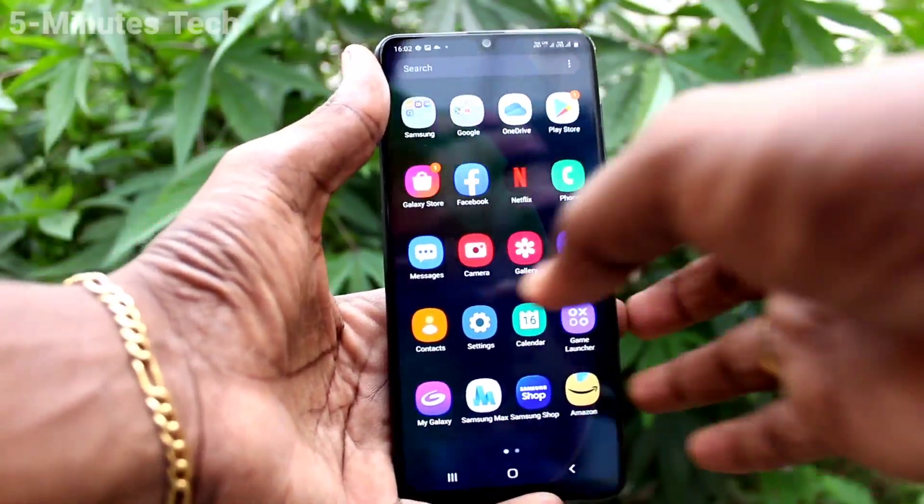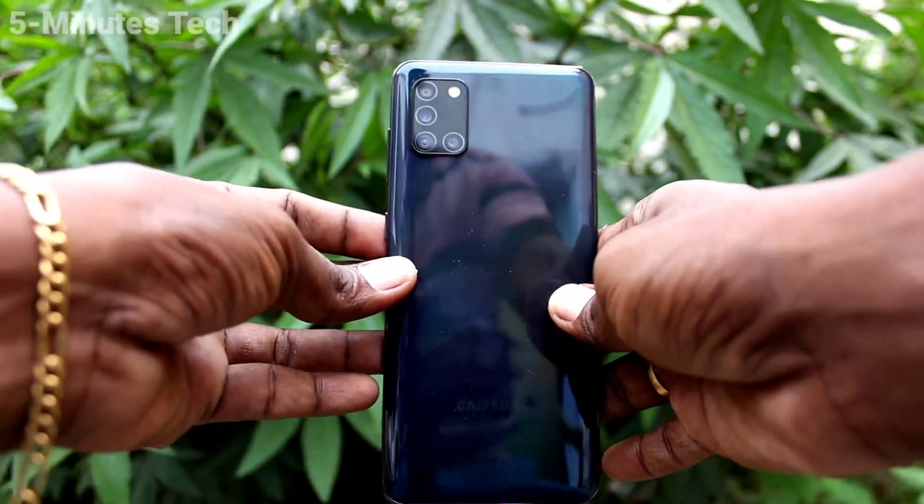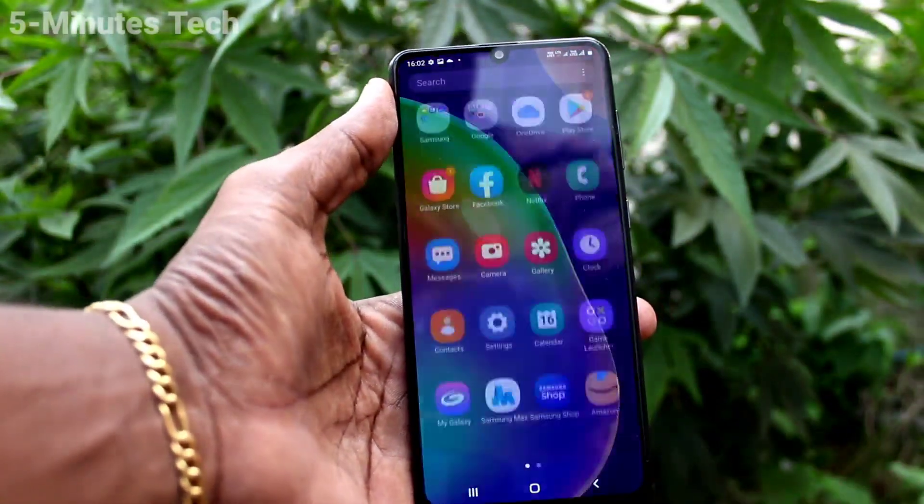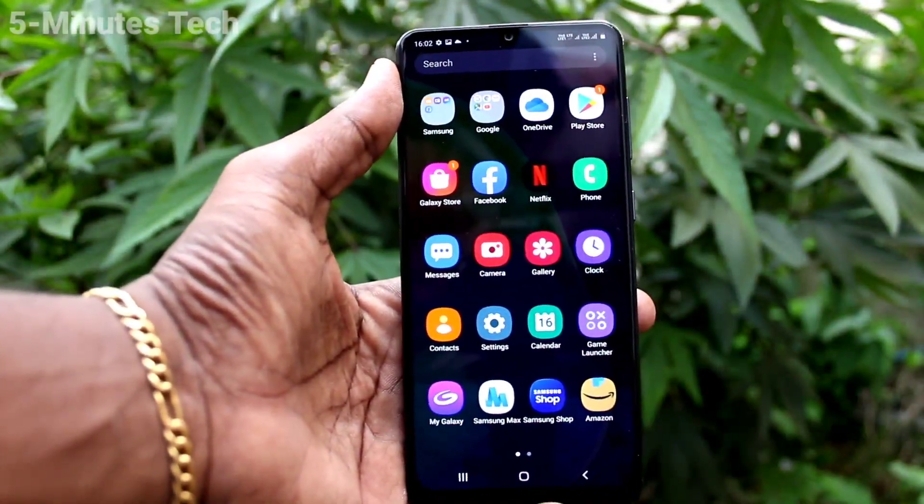Hi friends, this is 5monstruck YouTube channel. Here is the Samsung Galaxy F31 smartphone. In this video, we will learn how you can take a screenshot and long screenshot on your Samsung Galaxy phone.